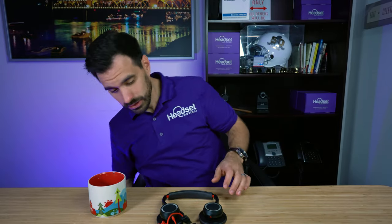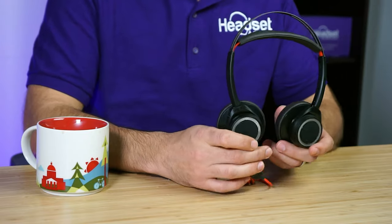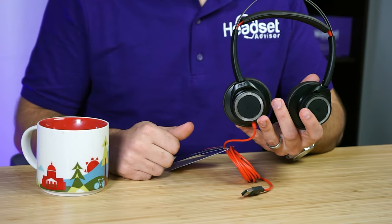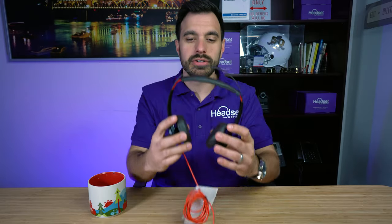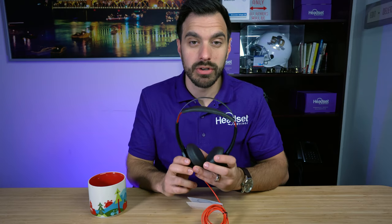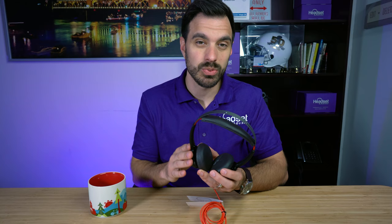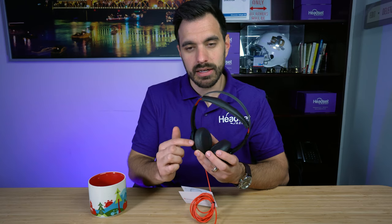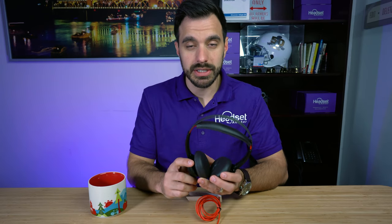The 7225 is designed for someone likely working from home who likes to listen to music. If you like to snack, you can wear this headset without a microphone boom getting in the way, yet it still has a microphone built into the earpiece — so it's still good for calls. We're going to do an audio test to see how well that microphone works and how well it blocks out background noise, and compare it to a headset with a microphone boom.